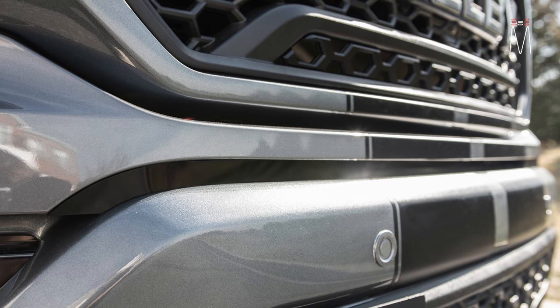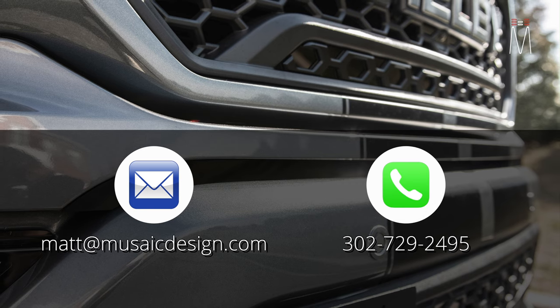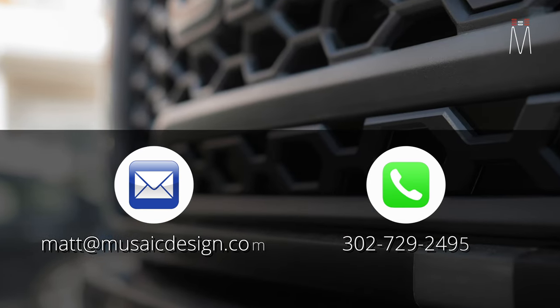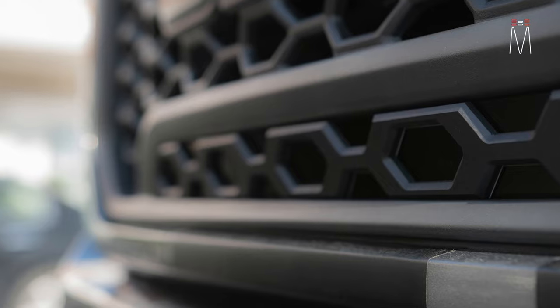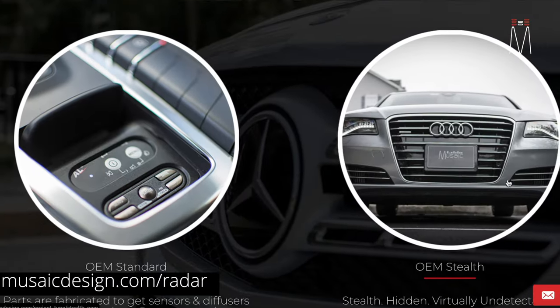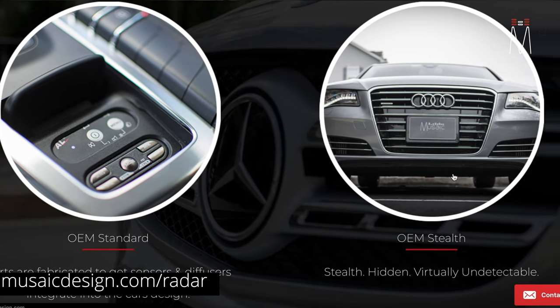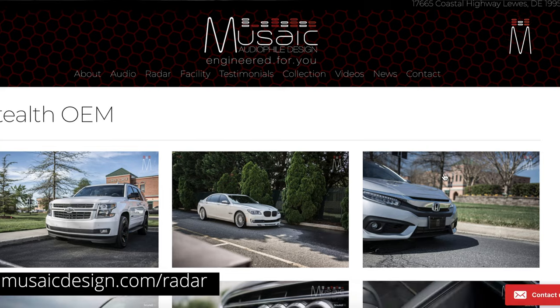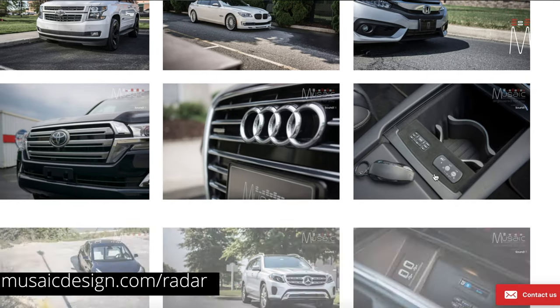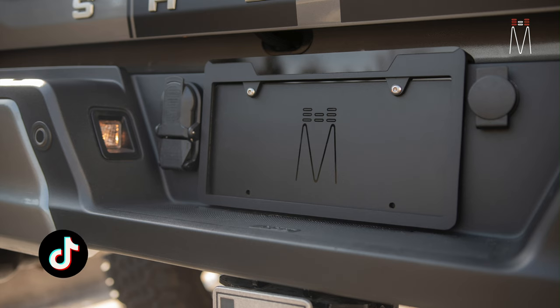If you're interested in getting a job done by us, here's my email address and phone number — those are the two best points of contact. Also check out our website, musicdesign.com. It's a one-stop shop to see all the jobs we've done, the build log, the videos. We have a radar tab where you can see all the jobs done, very easy to navigate with information on the different vehicles.